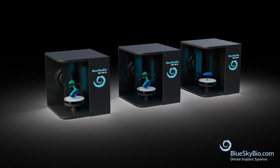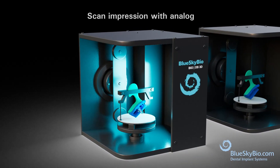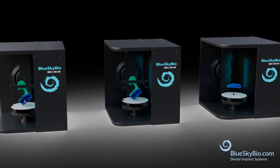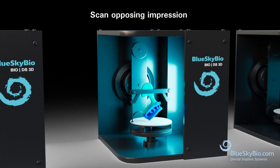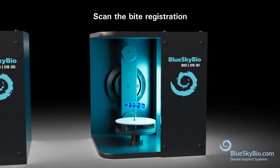Place the impression with analog into a lab scanner and scan. Place the opposing impression into a lab scanner and scan. Place the bite registration into a lab scanner and scan.